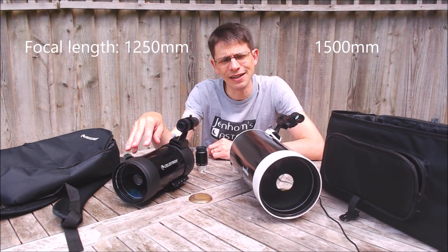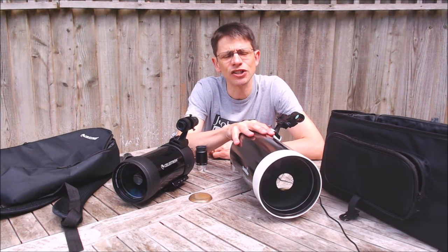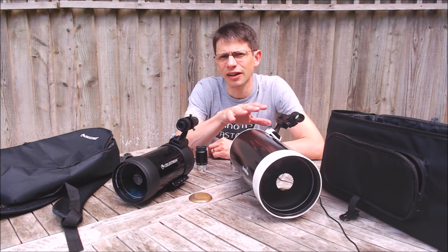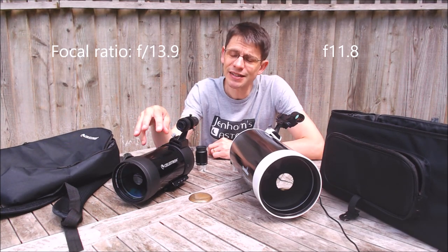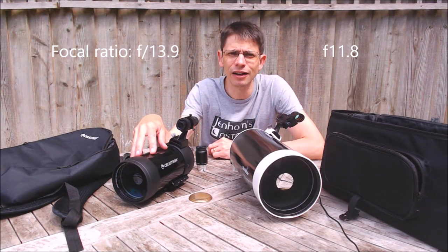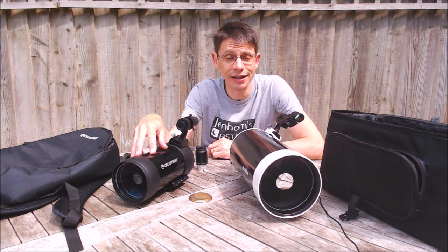The effect of that is that the Skymax design is operating at just under F12, and the Celestron at just under F14. So the C90 is closer to a classic Maxitoff focal ratio, and we may see the effect of that in some of the images.